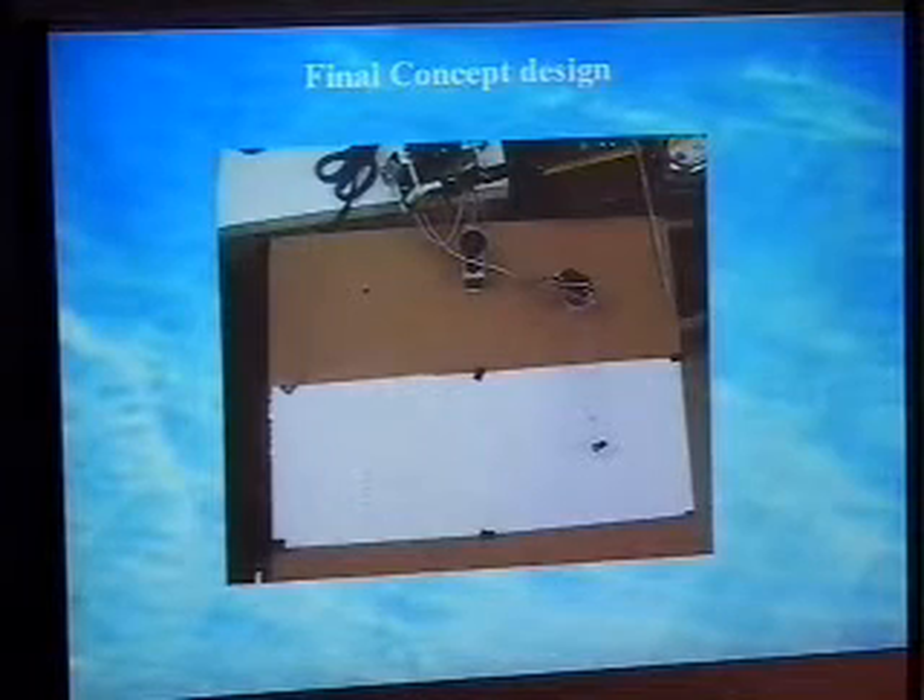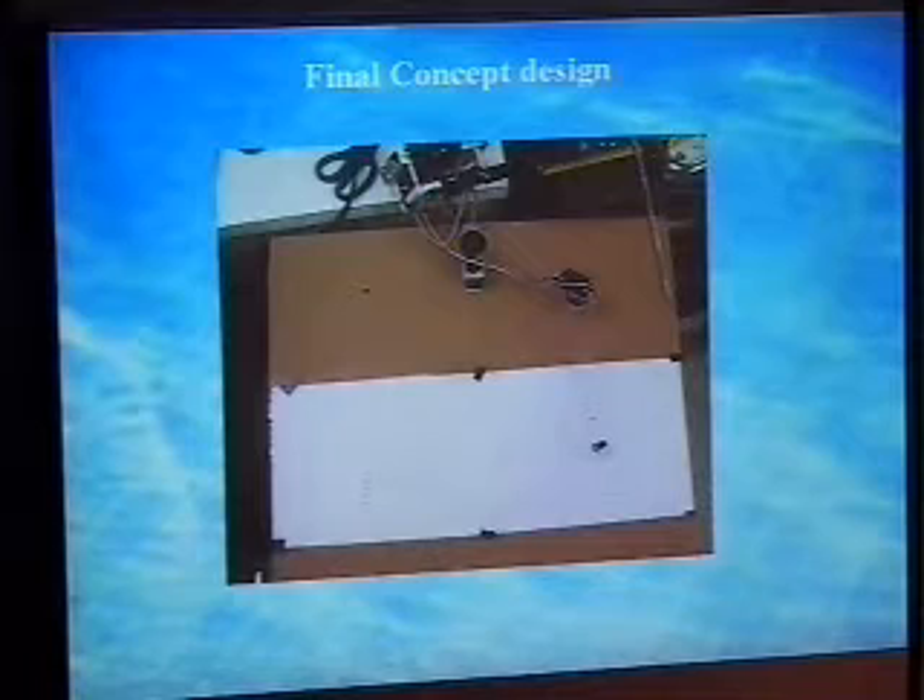So we went with a new design. It's a lot simpler and a lot cheaper, and it uses acrylic. We used a four-foot square piece of acrylic, cut it down, made the arms out of it, and directly bonded the acrylic to the servo motor horns.